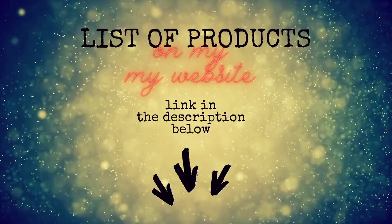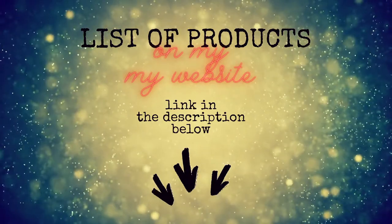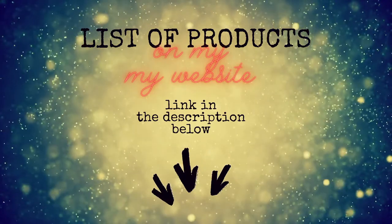I will not go through the supplies — I think that part is quite boring. I will mention the products as I go through the video, and you can always find a list of the supplies on my website.